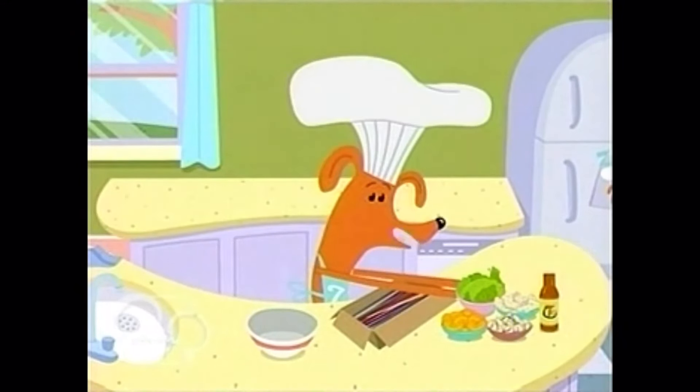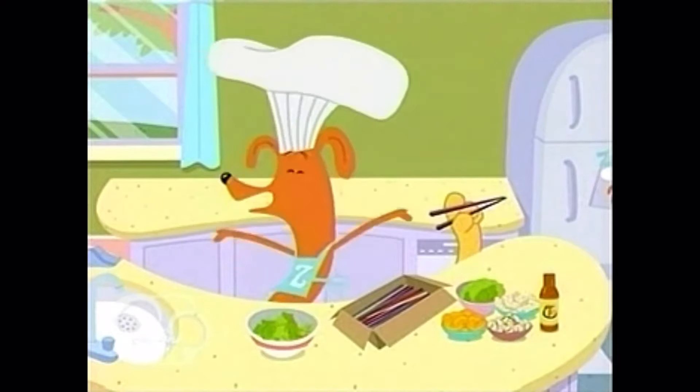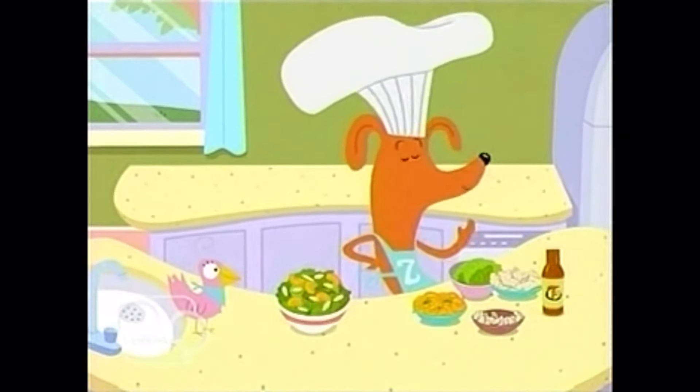Tear some pieces of lettuce like this and put them in the bowl. Tear with me. Tear, tear, tear. Excellent! Next, layer in the mandarin oranges, the sliced almonds, and some tasty pieces of chicken.